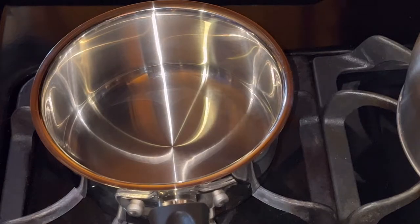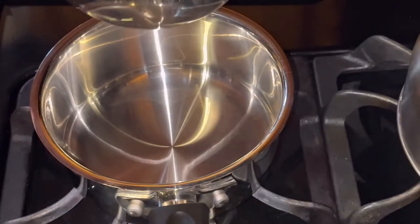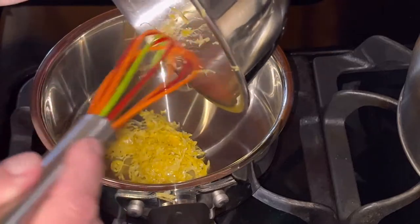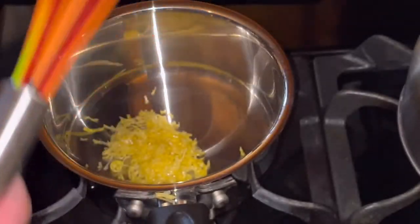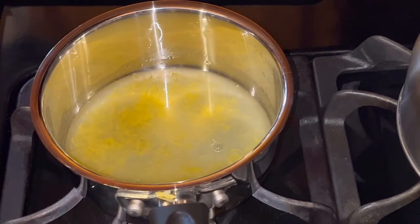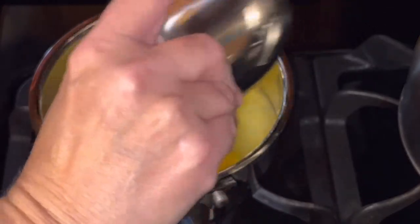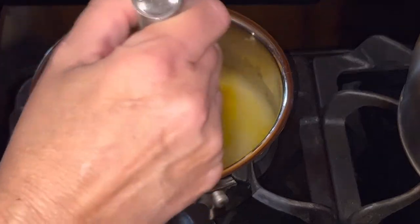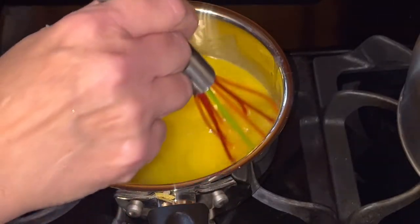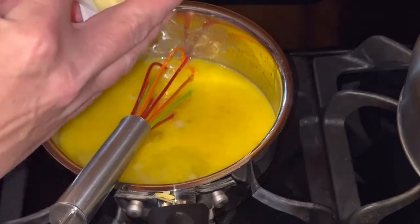Now we'll move over to the stove. I have never made lemon curd before, so hopefully this does not turn out bad. I'm going to add to my pan that is not yet turned on: my lemon zest, my third cup of lemon juice, a third cup of sugar, and two eggs. I'm going to mix that all up. Those eggs need to be room temperature, as well as the butter that I'm just about to add — a quarter cup of butter, which is half a stick.